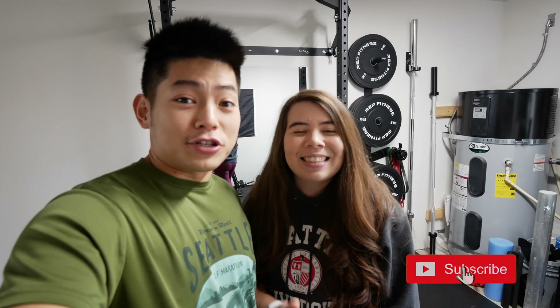With that said, we're gonna end this video right here. If you enjoyed it, give it a thumbs up, comment down below, and subscribe to our channel. And last but not least, don't forget to keep winning at life — see you next video, bye!